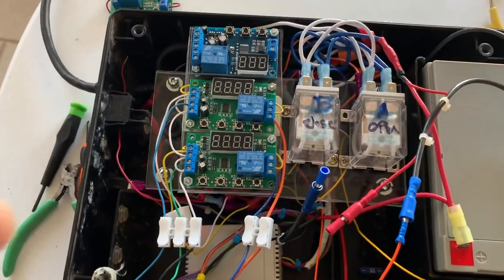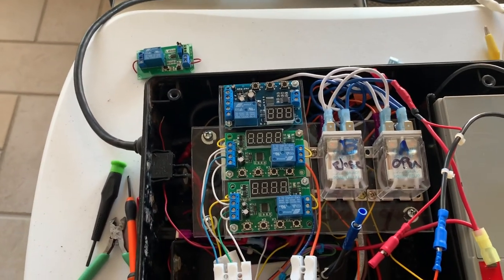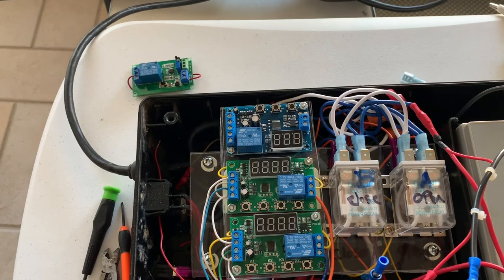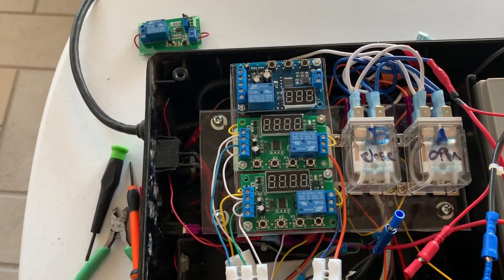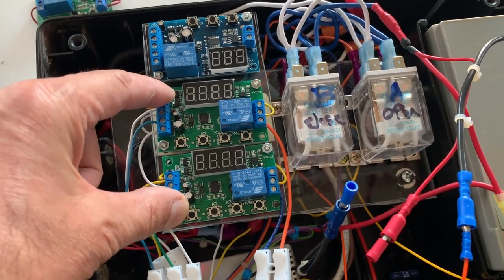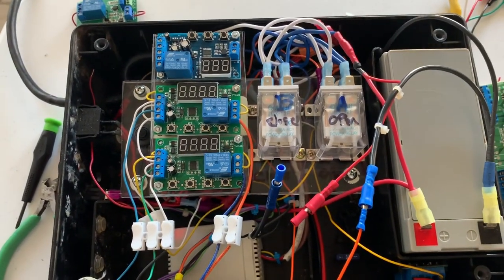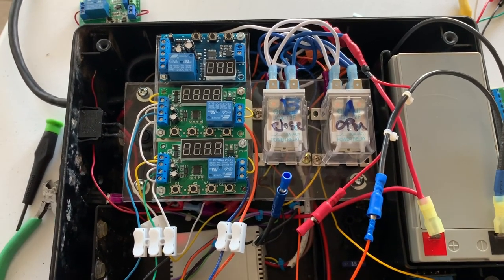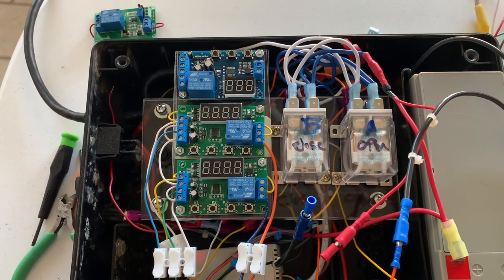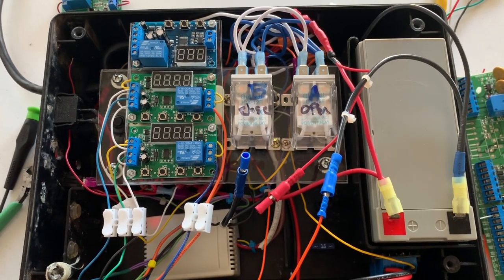If you replace the last board with a timer, you can have an auto-close feature: set the timer and after a set time - say two minutes - the door automatically closes. I didn't show that in the schematic but if there's interest, message me and I'll explain how to connect it. Each of these boards costs about $7; the most expensive part is the remote control and receiver at $14. I have a second design with more features, including a safety feature to stop the gate if something is in the way, plus an auto-close timer.